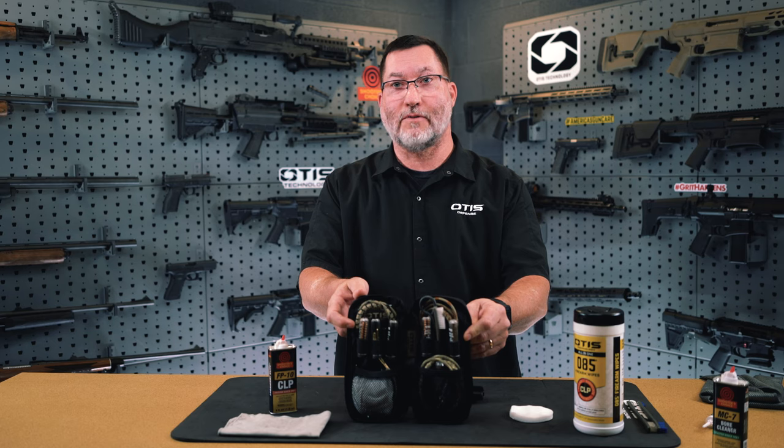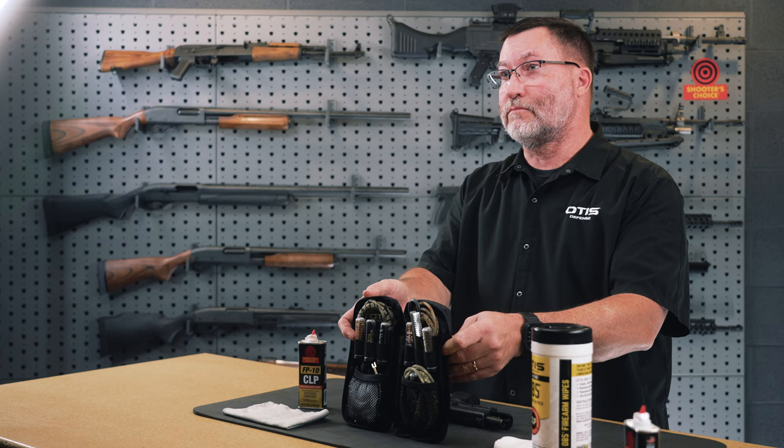The kit has nylon brushes for those that prefer nylon over brass, as well as brass brushes and slotted tips. It has rip cords, which can be substituted for another cleaning product if you desire. It also has a pistol loop rod for those that prefer that over a cable cleaning system, but it is the all-in-one pull-through cleaning system that Otis offers for professionals using Glock products.